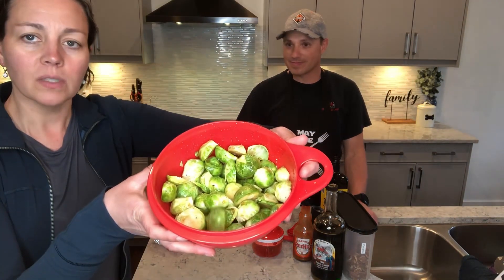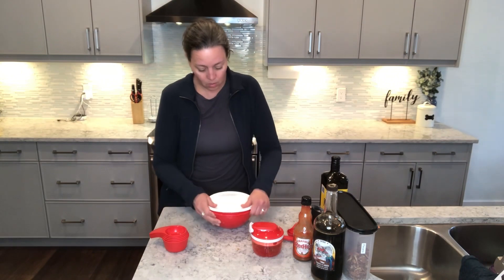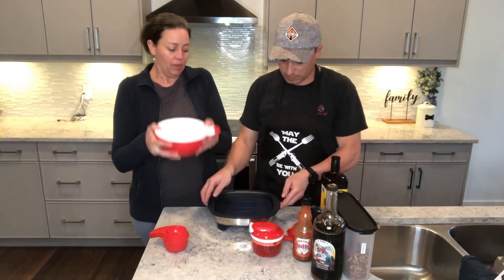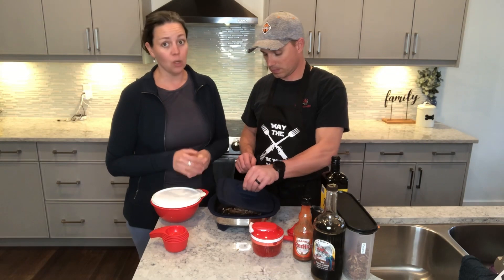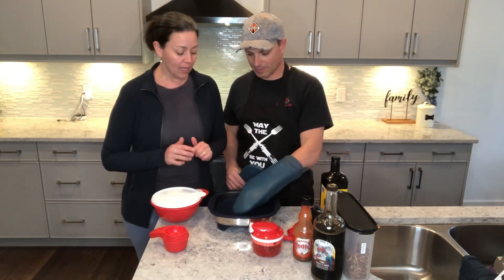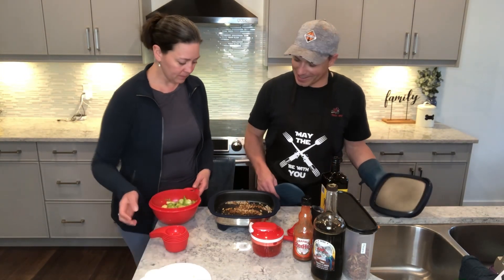We've got our Brussels sprouts all nicely mixed. We could also, because the That's A Bowl bowls have an airtight, liquid-tight seal, mix like this and not have to worry about it going everywhere. Mike did take this out of the microwave using his fingers, which I don't recommend — this does get hot to touch. This isn't something you want to place on your stove or table either. So we have toasted pecans — that's what we were doing. We were toasting our pecans and they smell a bit toasted.